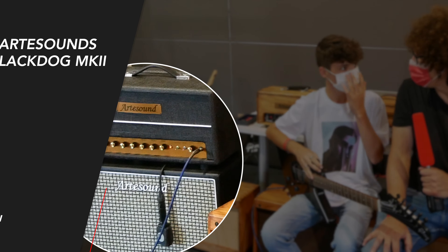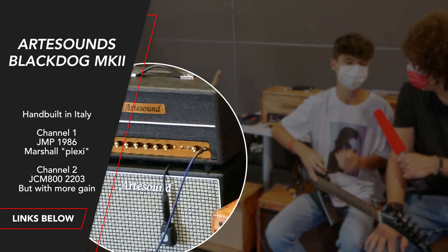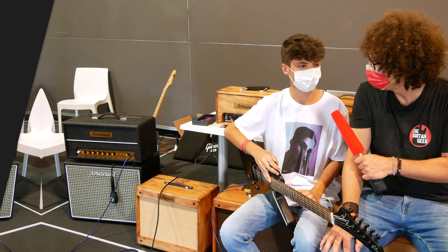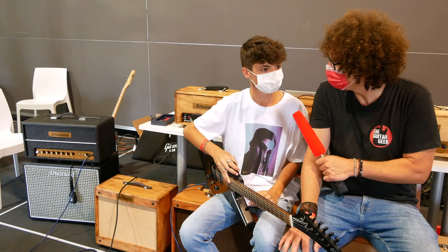So my first question, Federico, is how long have you been playing? I've been playing since about, I don't know, maybe six or seven years, something like that. When I was eight or nine years old, I started playing. So about seven years.